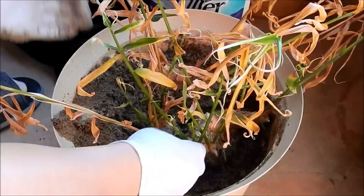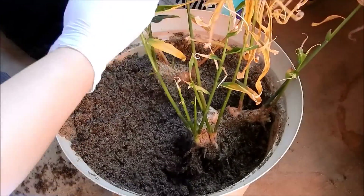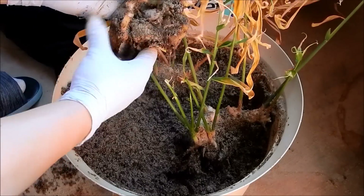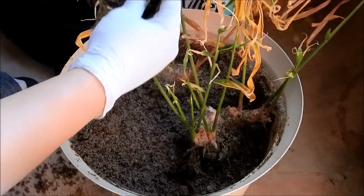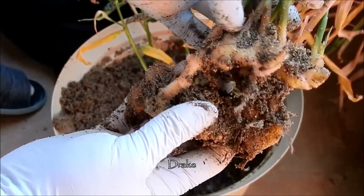Plants, like animals, are cuter when they're babies. People just don't want to watch maybe 60 episodes of what's largely the same thing with just more growth or setbacks, even though I think there was a lot of troubleshooting value in what I did.